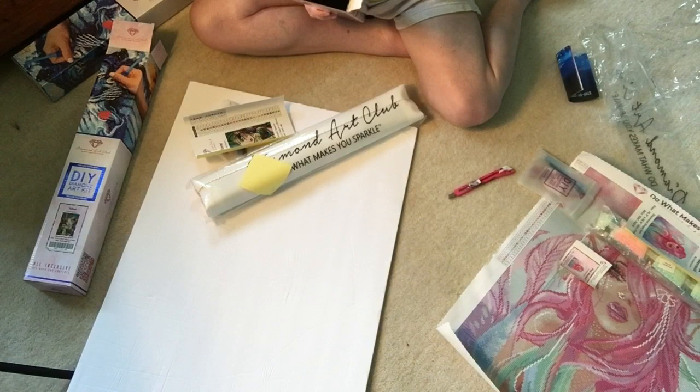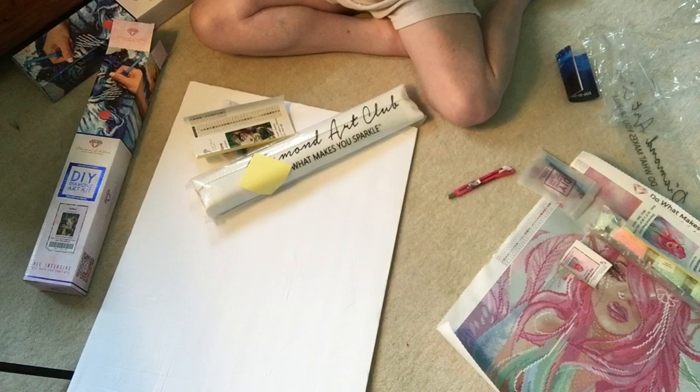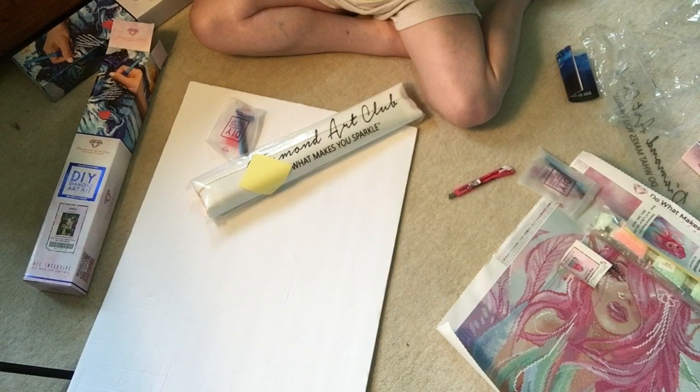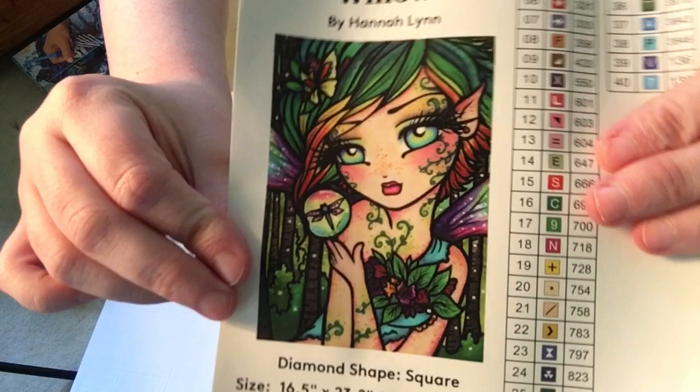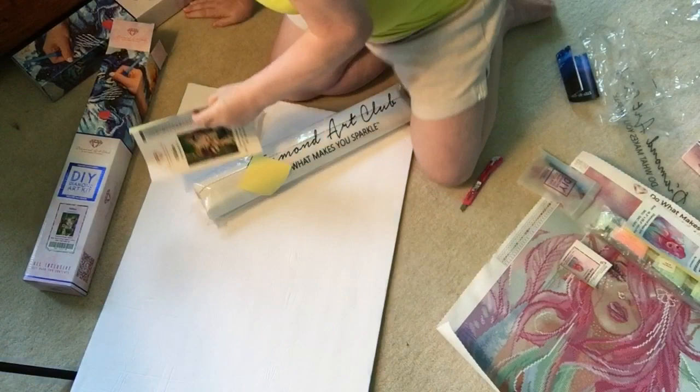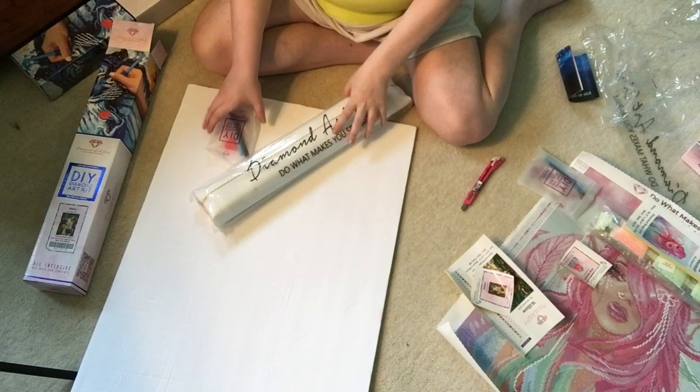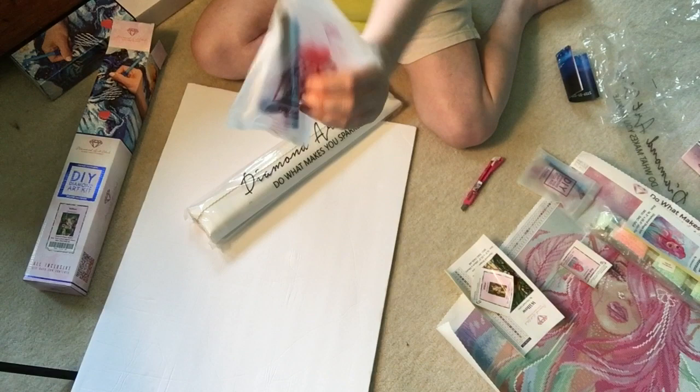The dimensions on the mermaid are 45 by 51 centimeters, or 16.5 by 20 inches. For Willow, it is 16.5 by 23.2 inches, or 42 by 59 centimeters. This is Willow and this has 40 colors. Of course it comes with the little sticker I put in my book. These three came together so I ordered them all on the same date. This one of course has the sharp tweezers, baggies, the bowl, and the wax.